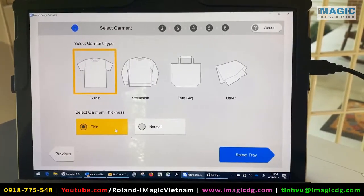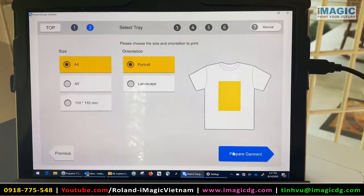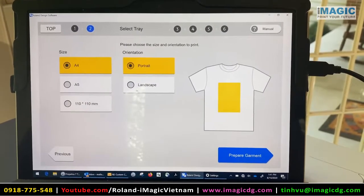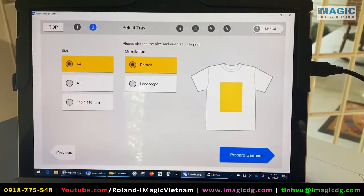It is a little bit thin — like I said, it's for my daughter. I'm going to select the tray; I have the A4 tray in and I'm going to do it in portrait mode. This is where you can change it if you have the A5, which is the smaller one, or if you want to do it in landscape.